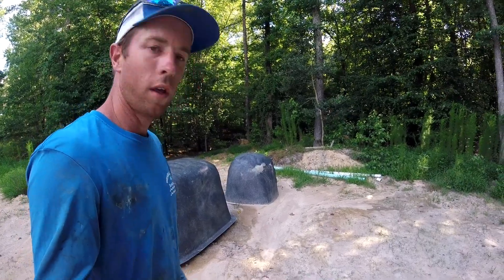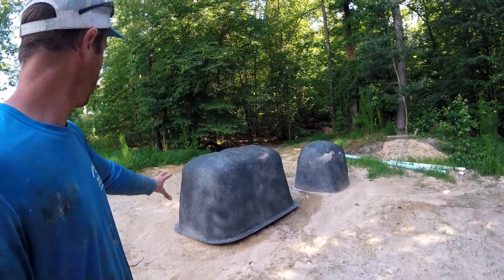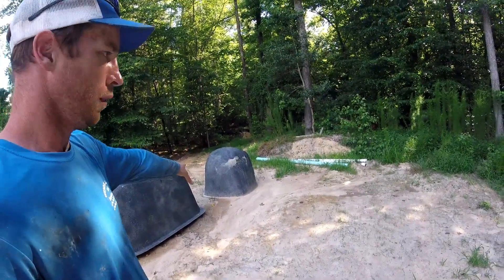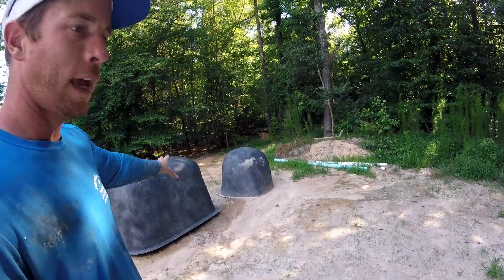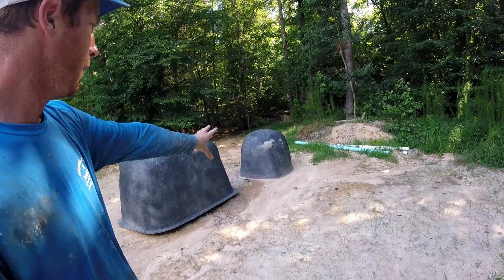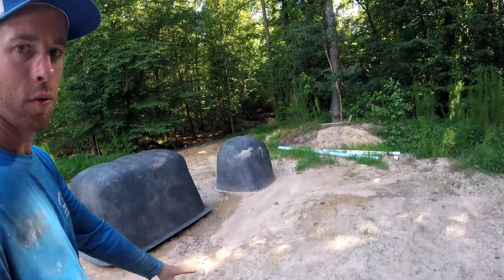Back down here at the well, about 200 feet away or so. They're still waiting to pour a pad here around this. The main thing we wanted — and you can kind of see the access in here is kind of tight — we wanted to be able to have the well separate so you can at least get a truck to it and pull the pump out, not have it in a big building where you can't get to anything. So the wells are over there, all the controls are over here.